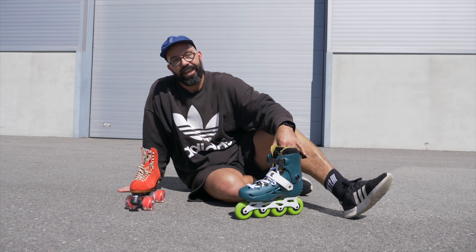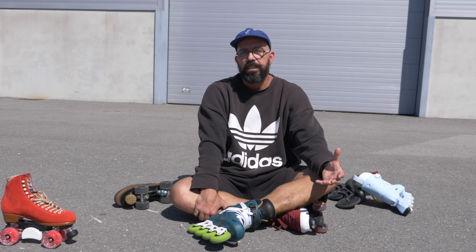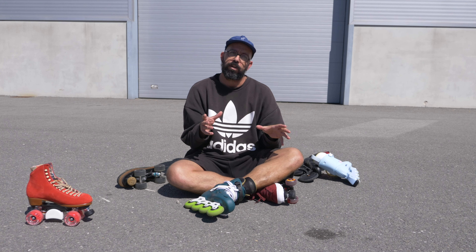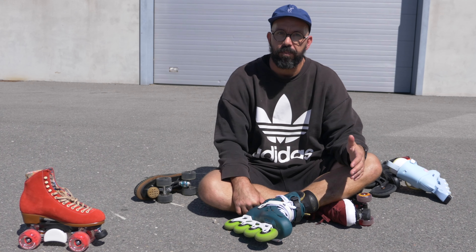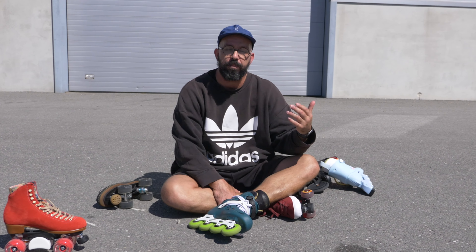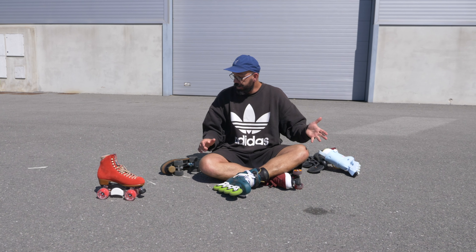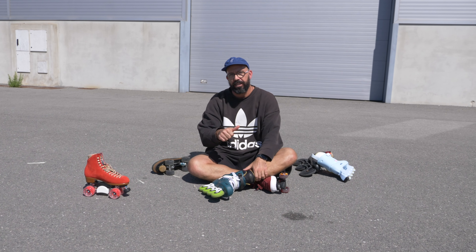I hope you enjoyed this video — it's a very simple, basic one but I really hope it helped you choose how you want to start skating. If it did, I really hope you'll subscribe to this channel. This is what I do here: tutorials, skate sessions with friends — I try to get more people on skates and I hope you're one of them.